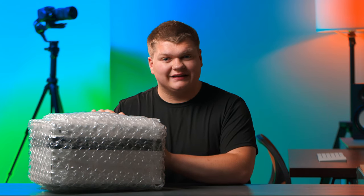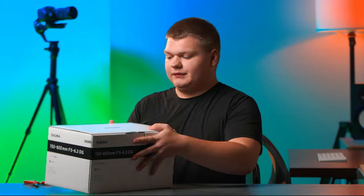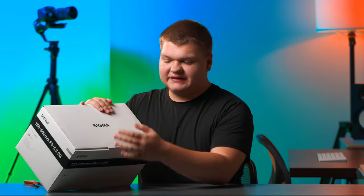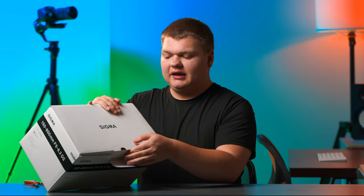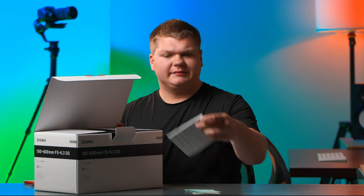Let's open this lens up. There's a Sigma logo on the top — we can just pop this open here. Warranty information is right on top, and we also have our manual. It's pretty self-explanatory; it's just a lens.